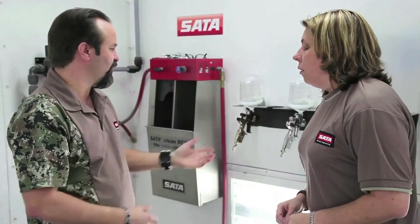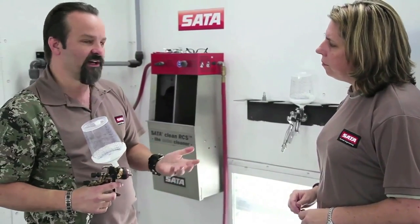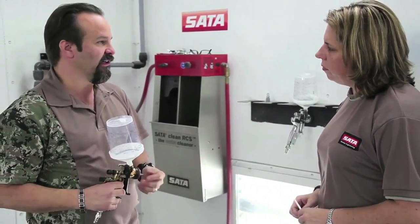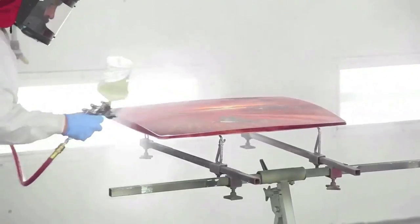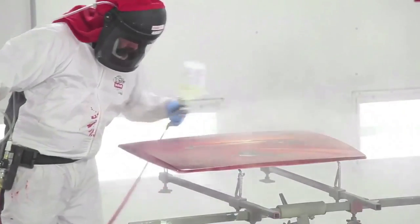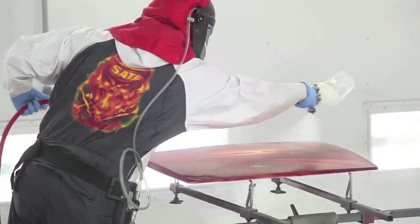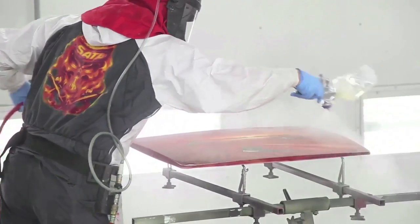Another thing that happens: if I'm using too much air and it's over-drying the base coat, it's going to lay down coarse, with texture. Clear coat is the same way — if I have too much pressure and it's over-drying the clear, many times you'll see where people are slowing down and flooding more clear on to let the product flow. Now they're way over-using the material they need.